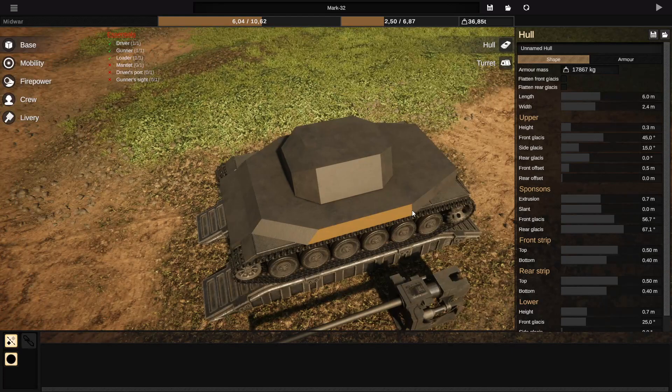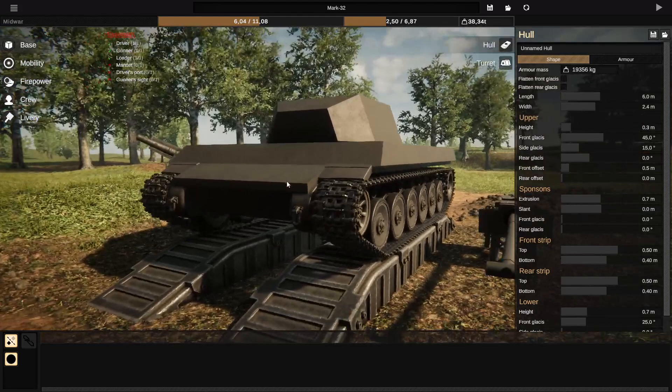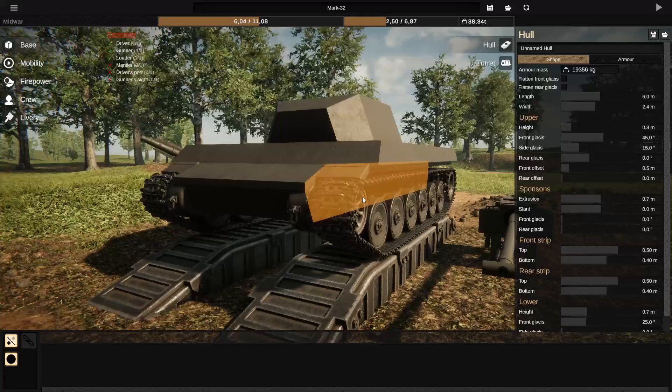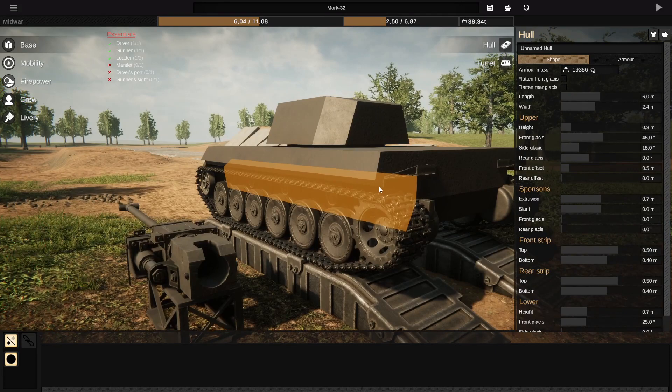They can offer improved protection if you can get shot there, because of angled armor. However, if you want to maximize your internal space, you want to keep them flat, which is actually perfectly fine if you're planning on using an angled build anyway — where you angle your hull to combine the angle from the front armor and the side armor to create the highest amount of effective thickness.